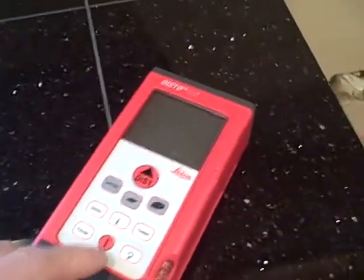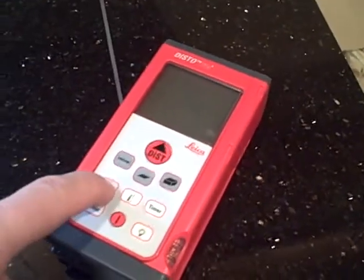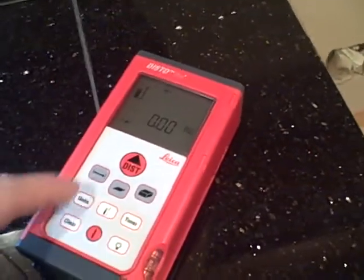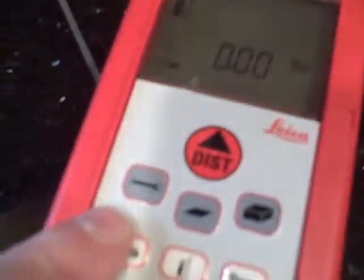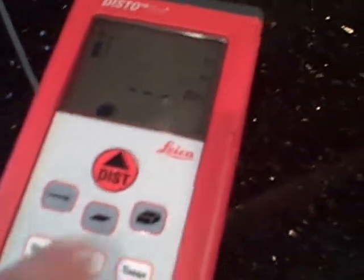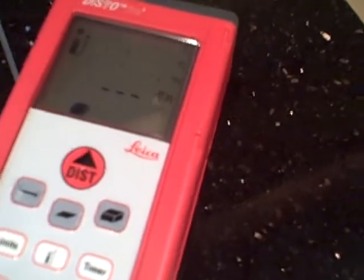Anyway, they sell them at various vendor locations. You can do different types of units — meters, inches, feet, or feet and inches. You can use linear, squared, or cubed measurements, which is great for getting square footages in a room, but I typically just use the linear one.